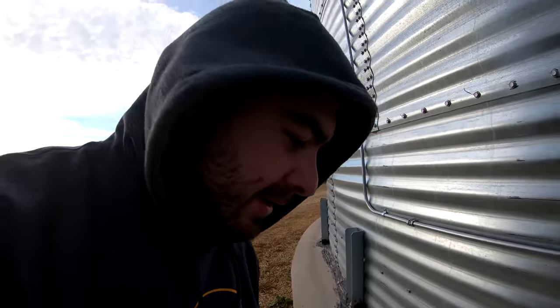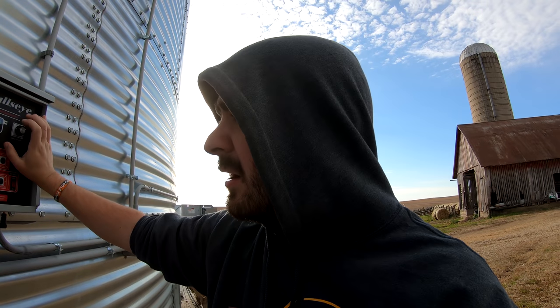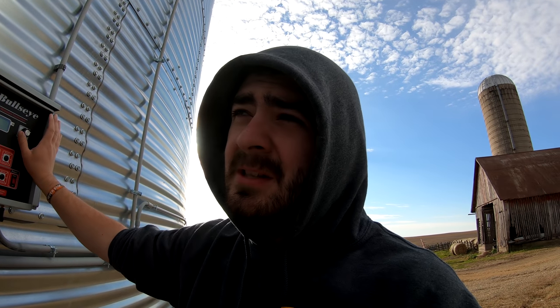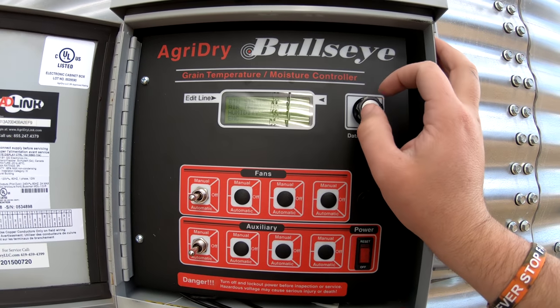The sample says 14% at the bottom, which makes sense because the air is coming up from underneath, so it's going to dry the stuff at the bottom. We're aiming for a 15% average, and with 16% on top and 14% on bottom that's a pretty good average. Standing here next to the Agri-Drive system, we're going to set the moisture at 16% — we had it as like 16.2% but we want to make sure the bin is around 15% on average. We're not running any heat on this bin.